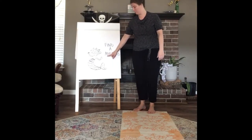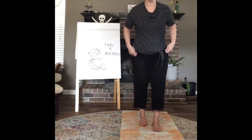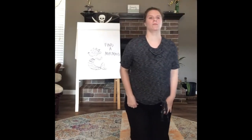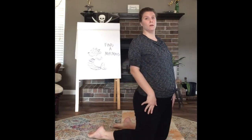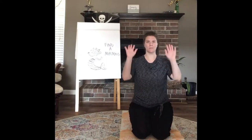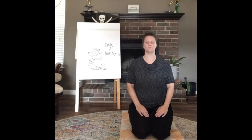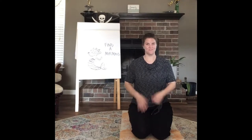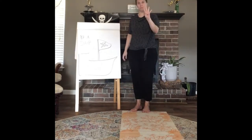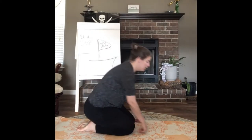Now we're on to pose number three — we're going to pretend to find a mermaid. This one is very nice. From being on the ground on all fours, go ahead and sit back on your knees, have your hands on your lap, take a deep breath in and let it out. This is hero pose.